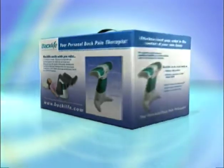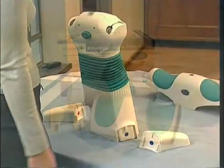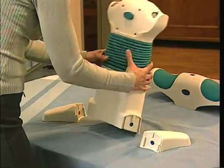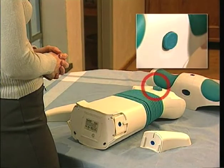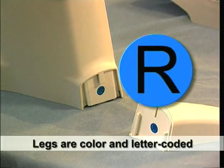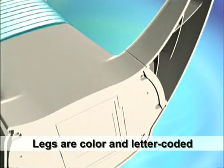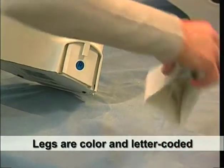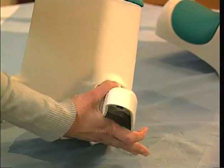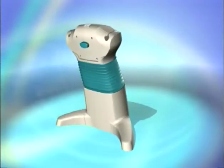Your Backlife device requires only minimal assembly before it's ready to use. Lay the Backlife main body on a sturdy surface and make sure the height adjustment button is facing you. Take the right leg attachment — it's color-coded in blue and marked with the letter R. Insert it into the right-hand leg slot, which carries an identical color-coded label. Slide the leg upwards in the slot and snap it into place until it aligns with the Backlife body. Then do the same for the left leg. Stand the Backlife main body on its legs with the height adjustment button facing you.